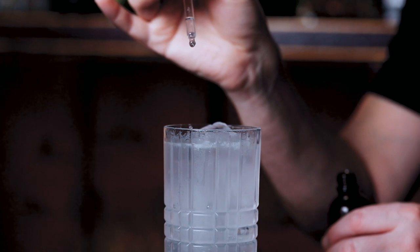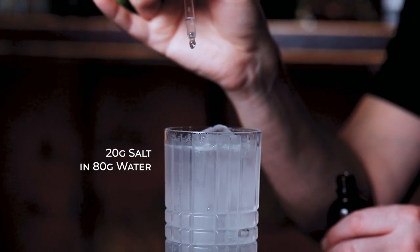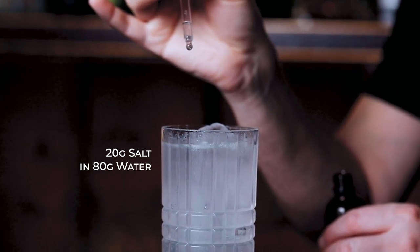A touch of salt — most of the time in the form of a saline solution — can be all you need to lift up the flavors of your gin and tonic. A good ratio is simply to dissolve 20 grams of salt in 80 grams of water. A little dropper bottle comes in handy, but you can also simply drop a pinch of salt in your cocktail.